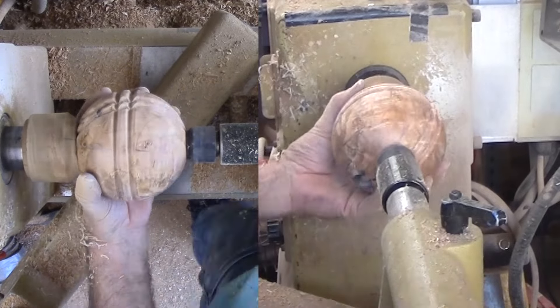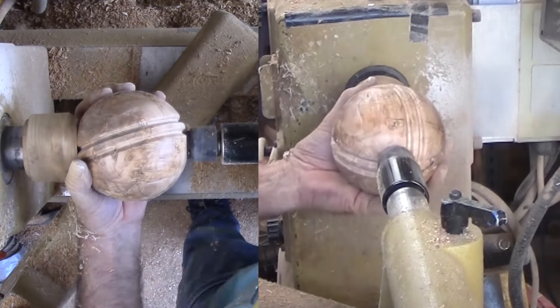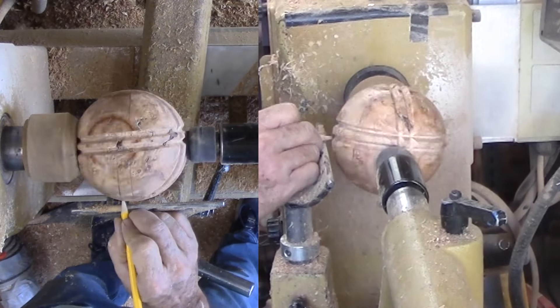Coming up on the third set of parallel grooves. Again align the sphere third-division and the top center mark with a new equator, and cut again even more gently, then sand again.